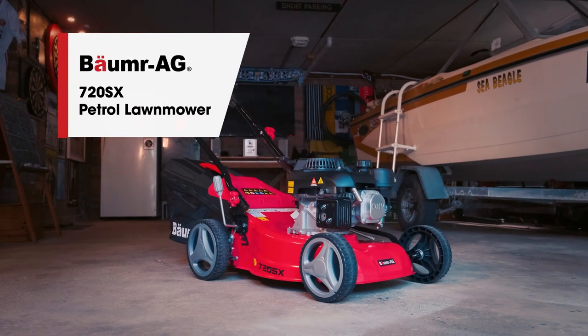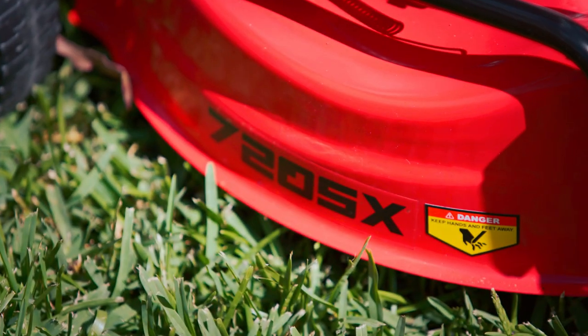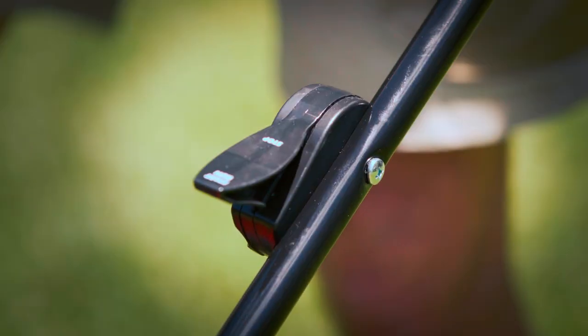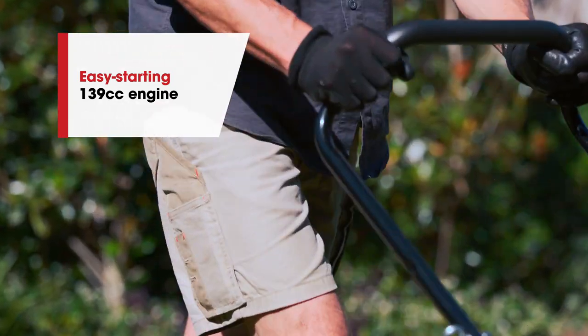What do you look for in a mower? Something powerful and dependable that will give you a lawn to be proud of? Former AG's 720SX certainly fits the bill. At its heart is an advanced and easy-starting 139cc engine.